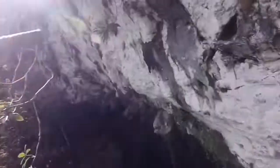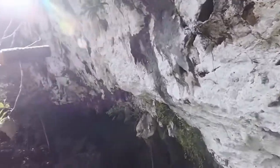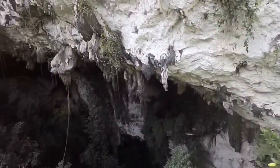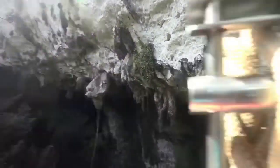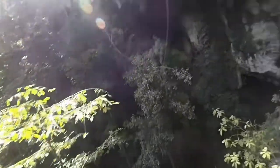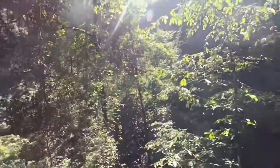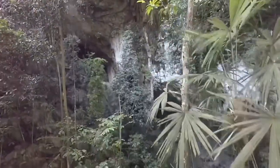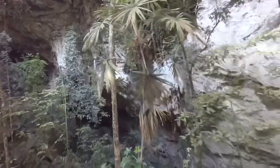This is amazing — rappelling 300 feet into a cave. Trying to give you a good view. It's beautiful. We're just going through the trees now.